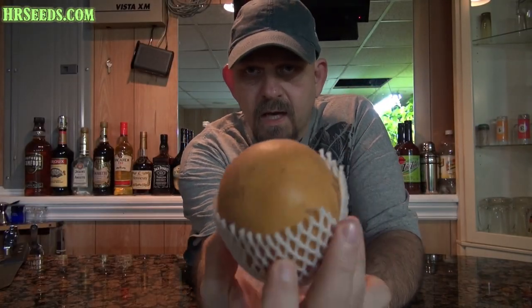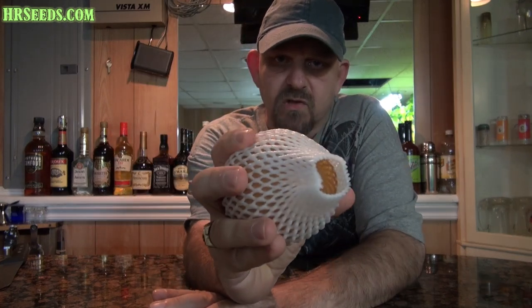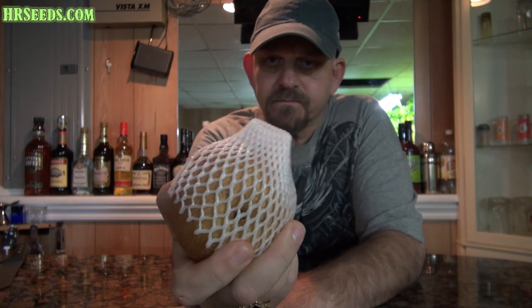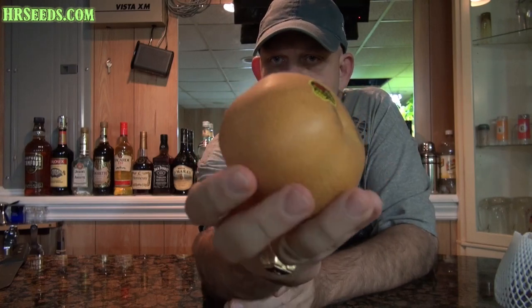So here's the Asian pear, and when you buy these in the store, this is generally how they're going to come, with a special wrapping on it. You just take the wrapping off, and you'll have something like this.